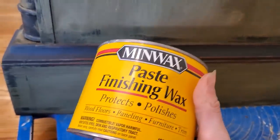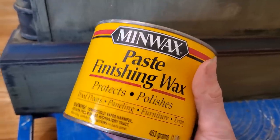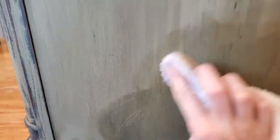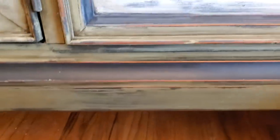For this dresser, I just decided to use Minwax Brand Finishing Wax as the top coat. The wax will also richen the paint just a little bit, which I love for this piece. After you apply the wax, you want to wait a while before you buff it to a soft shine — I actually waited until the next day. After you let the wax set for a while, you'll go back with a soft cloth and buff it to a soft shine.